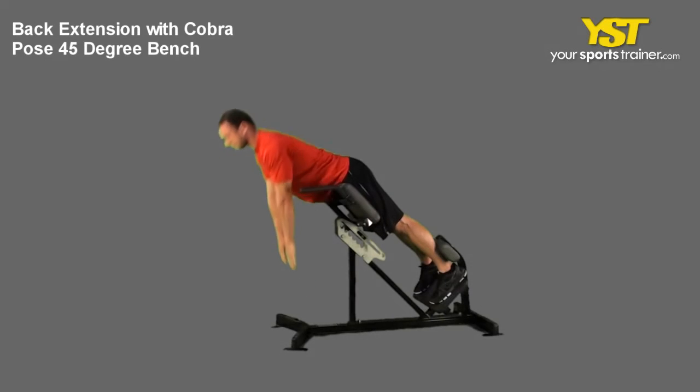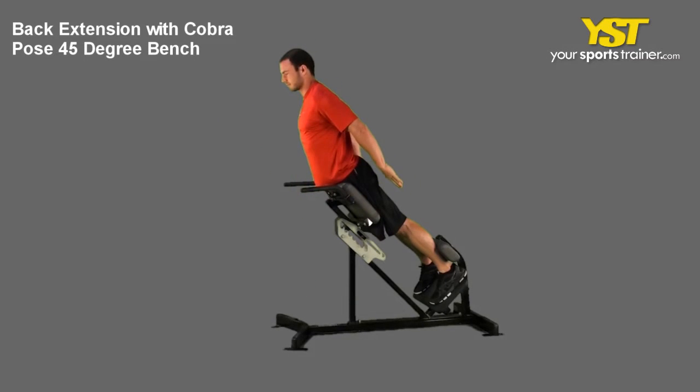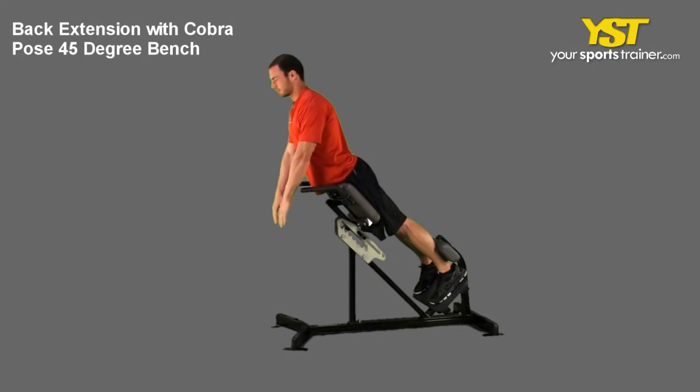This video clip shows how to do the back extension with Cobra Pose 45-degree bench exercise.